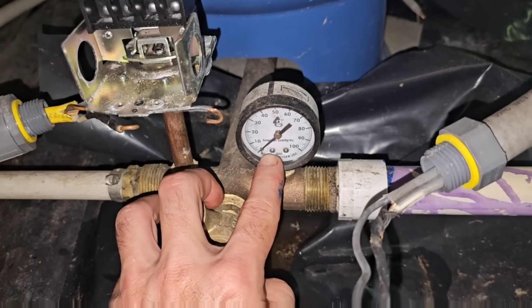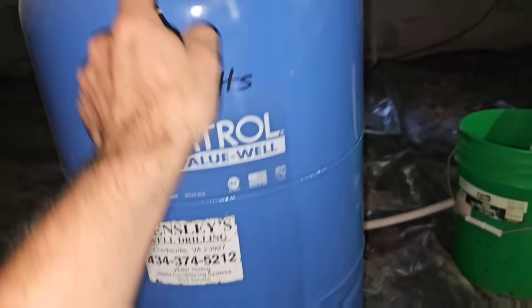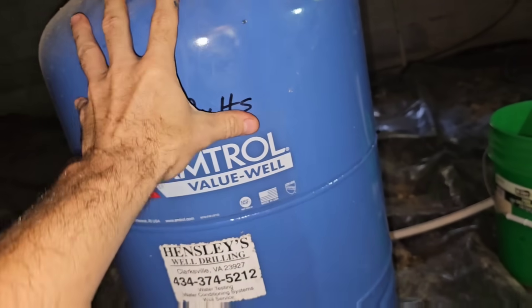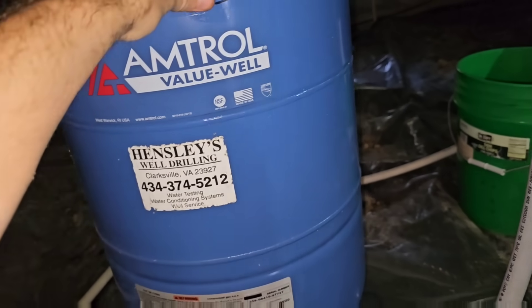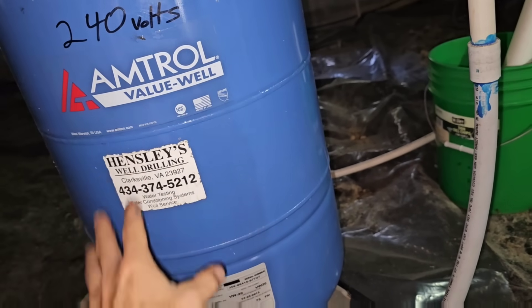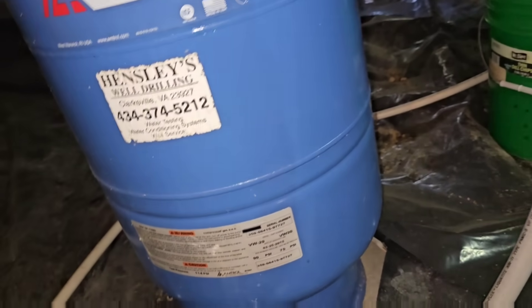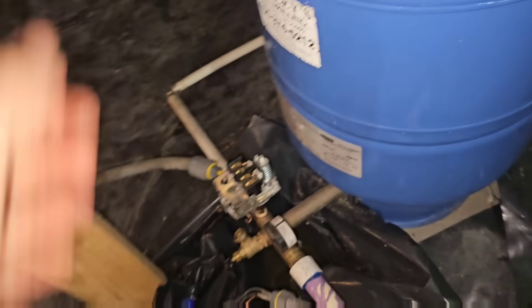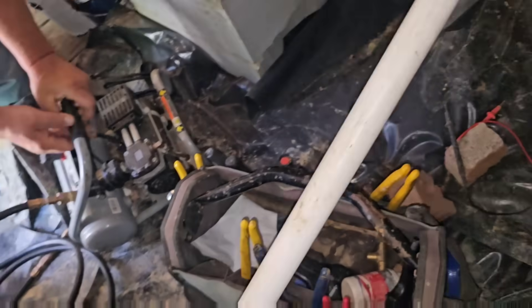With zero water pressure on the system, we can go ahead and add air to the top of our tank. If we move the tank and hear water sloshing inside, the tank is bad and must be replaced. Ain't no need adding air to it — you'd just be putting a band-aid on a bullet wound.